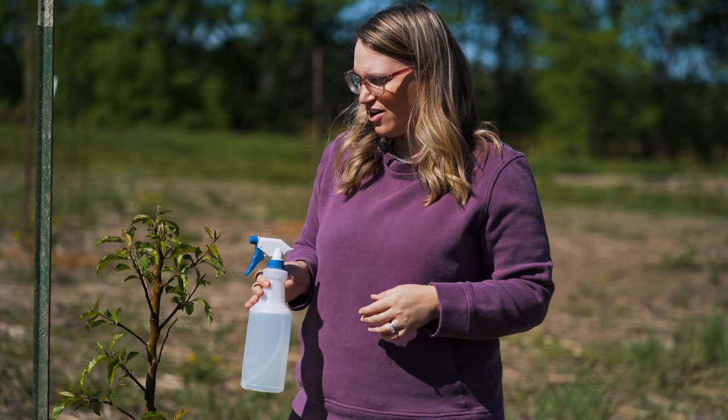All right, so I have my apple tree sprayed with my soap water. I'll come back every two to three days, check on it, and spray it again until they are gone. And as always, for more growing information, you can go to the Stark Bros website at the Growing Guide section.